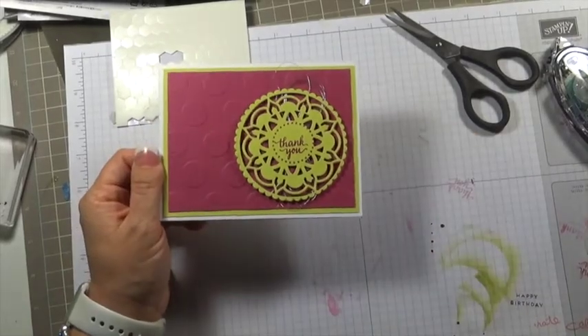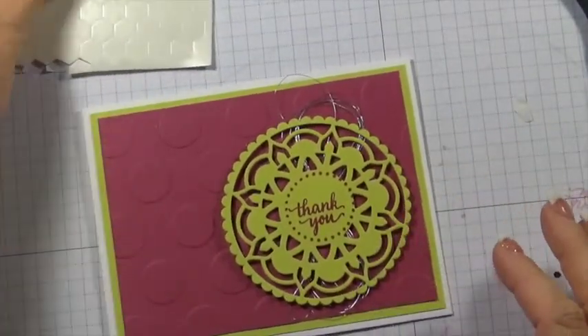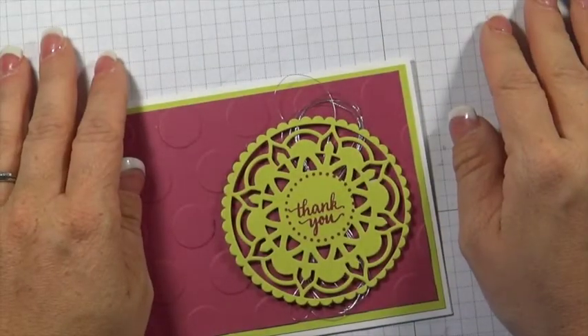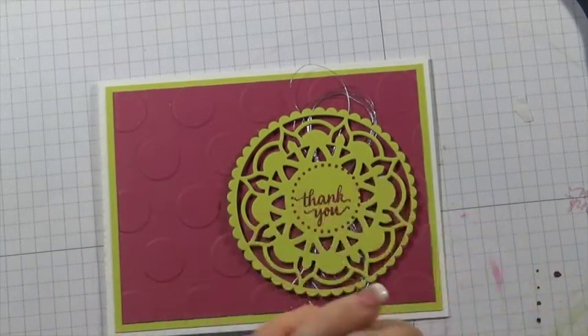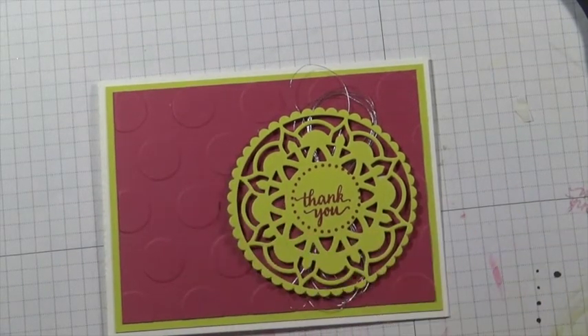I hope you enjoy. If you would like to order these products on May 1st, visit my website at melissacoulter.stampinup.net. You can also find me on my new blog at 50shadesofink.blogspot.com. I hope you enjoy — talk to you soon. Bye!